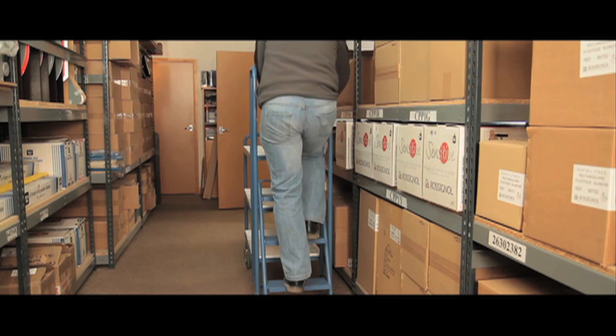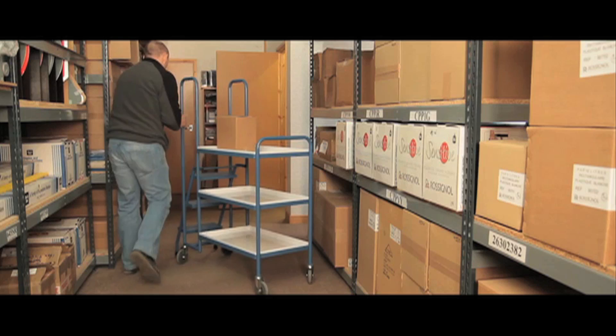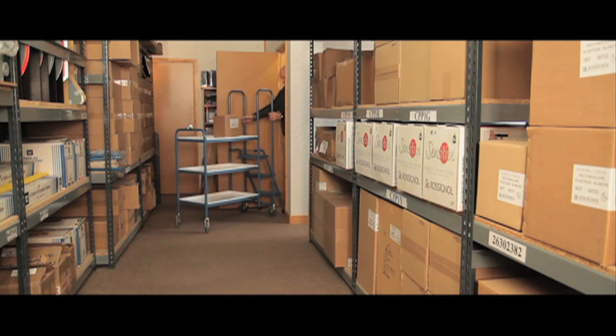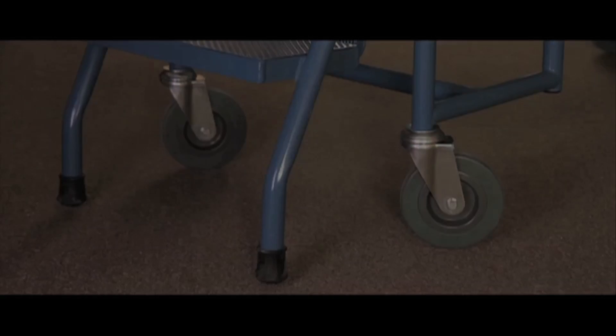Overall dimensions are 1350mm long, 480mm wide, 1520mm high, with the height of the top step at 750mm. Non-slip safety treads and 125mm rubber casters ensure this trolley is a valuable workhorse in any environment.